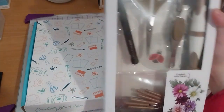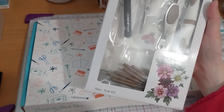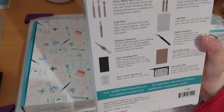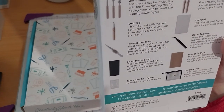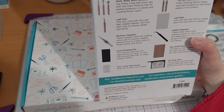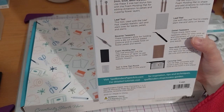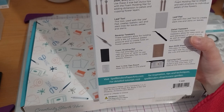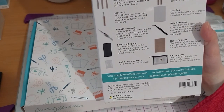Then we have the Spellbinders Susan's Garden Ultimate Toolkit. This is mainly because it's a garden tool kit. What it has is a tool-in-one. We have 2mm, 5mm, and 8mm styluses - it uses three ball stylus tips with the foam molding mat for added dimension to petals and cupping flower layers. We have a leaf tool, which is used with a leaf pad for realistic vein and stem lines for leaves, petals, and stems. Reverse tweezers. Detailed tweezers, which aren't reverse tweezers.